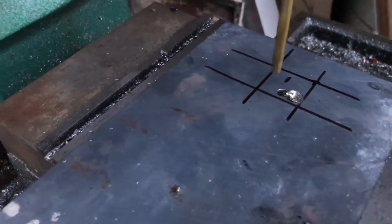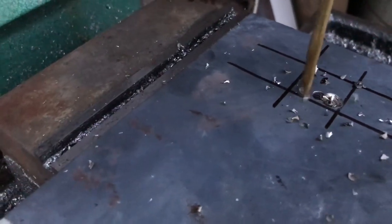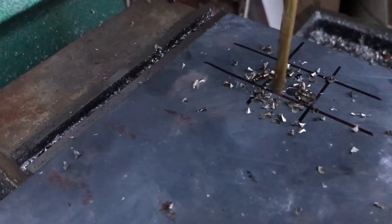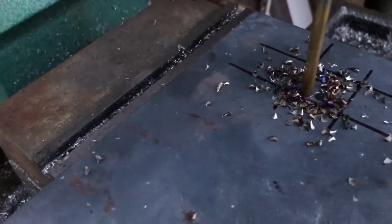Here we can see the finished annealed steel. This steel is much softer than when it started. We demonstrate that by throwing it in the mill and drilling a hole straight through it. The contrast is huge between how hard it was when we started and how hard it is now.